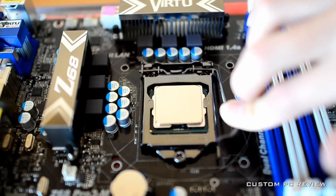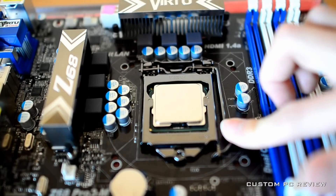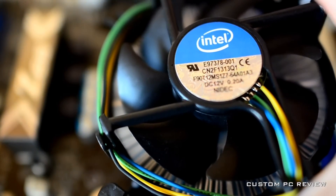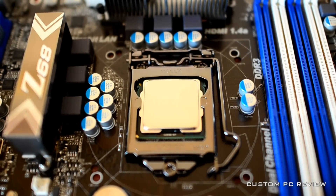Now, you may drop the lever and push it to the bottom and to the left to lock the CPU into place. The next step is to install the CPU heatsink fan. For today's video, we will be installing the stock heatsink fan included with the CPU.